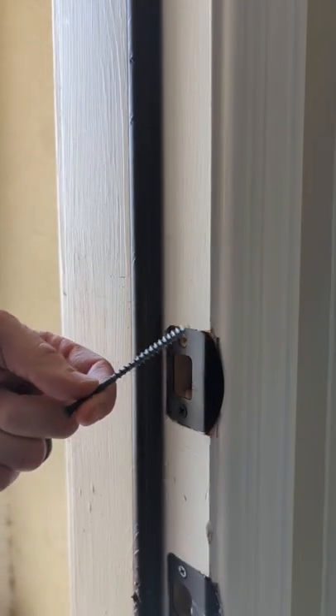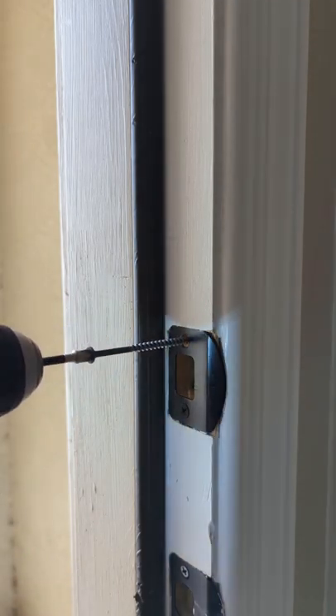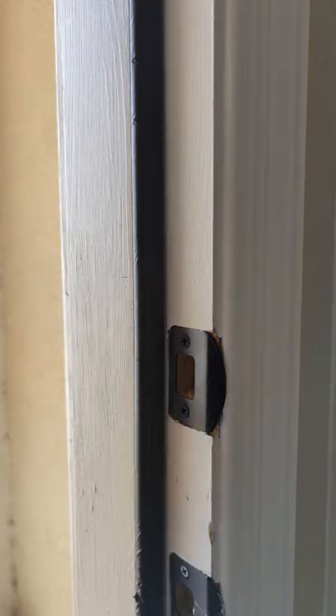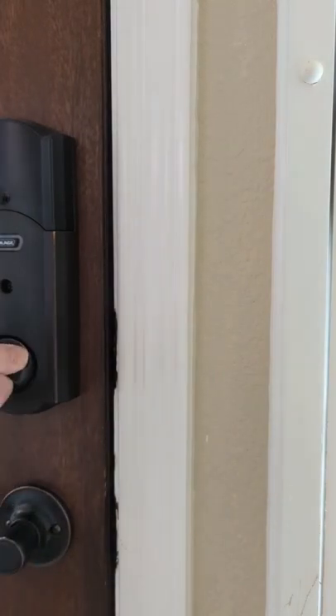Instead, replace them with some 3-inch screws, which are actually able to reach past the thin trim wood and into the structural frame of the door. You can get these for cheap at any home center, but before you drill, make sure they're not going to poke out into a window. This simple swap will give you a much stronger lock and better peace of mind.